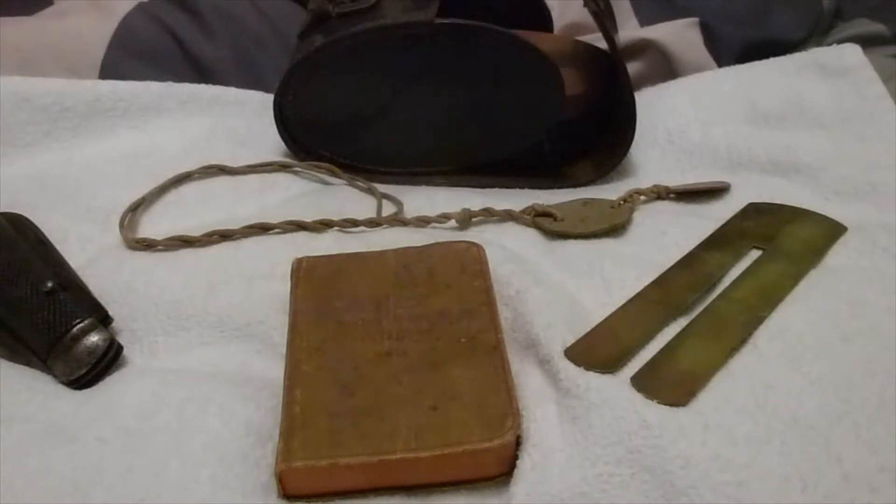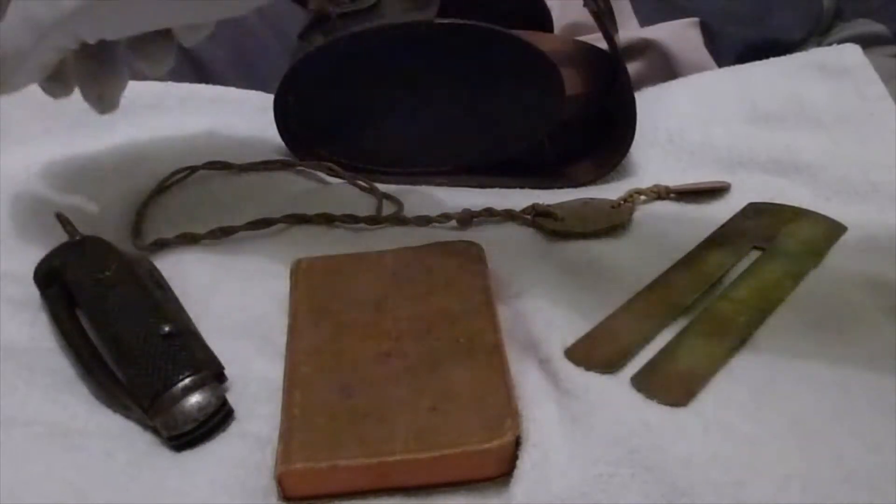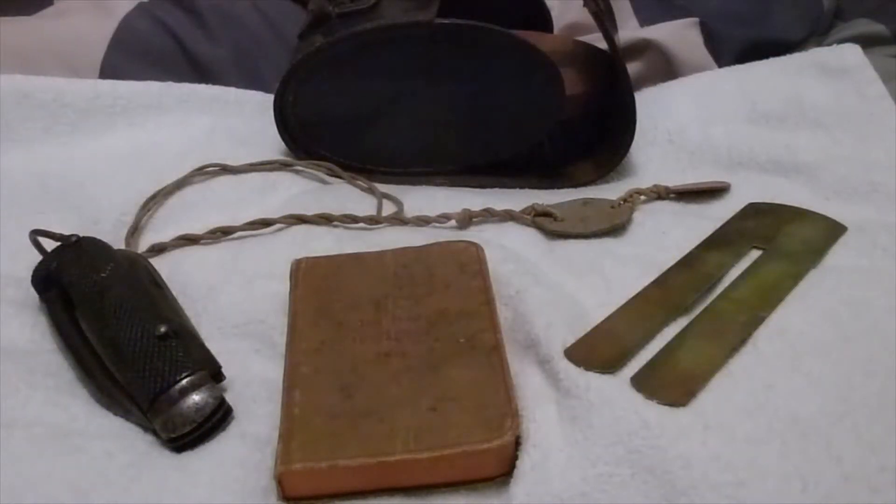Welcome back to the second episode of British Army personal equipment. This one looks at the First World War, the Great War. The British Army coming into 1914 had similar sorts of items to when they came into the Boer War in the 1890s - they still had the hold-all and the housewife sewing kit with all its accoutrements.